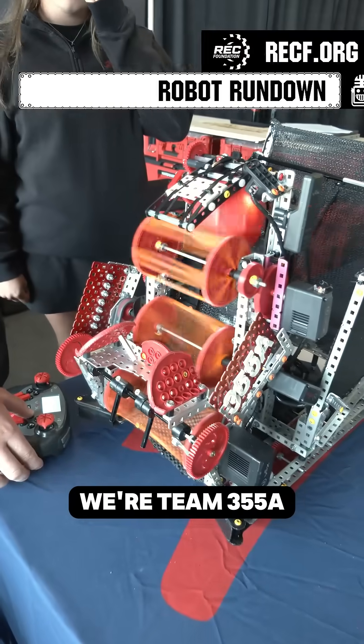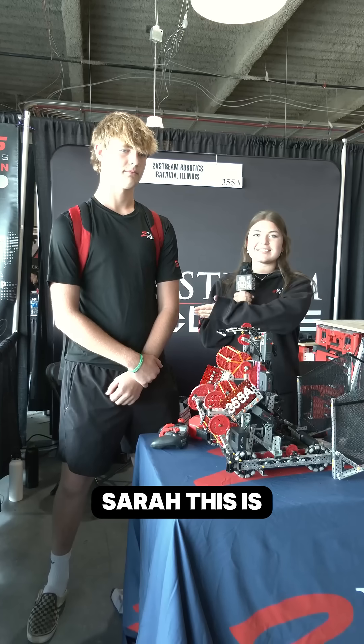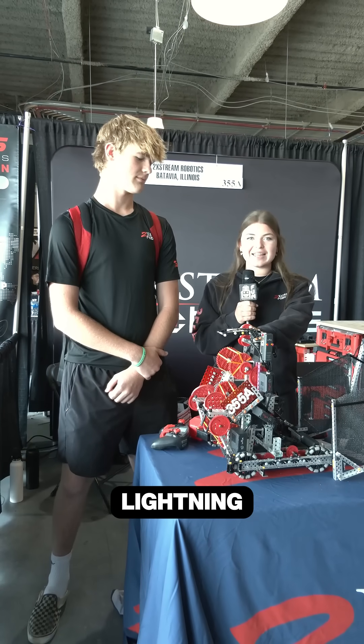Hi, we're 2Xtree Robotics. We're Team 355A. We're from Batavia, Illinois. My name is Sarah, this is Steven, and this is our robot Lightning.